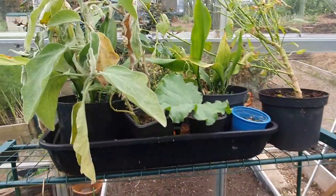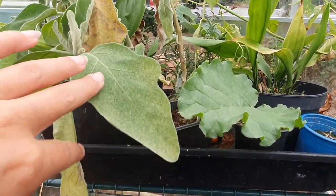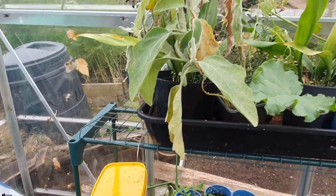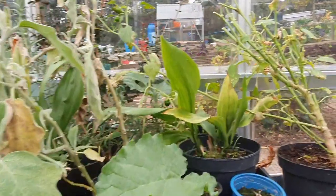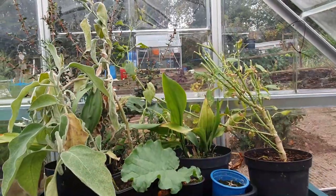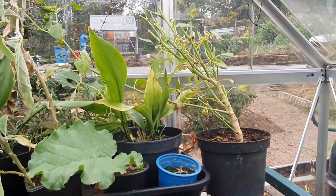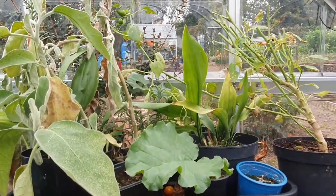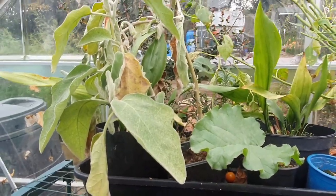Up here I think that's an aubergine. That's my basket of fire pepper plant, which was literally the size of the greenhouse at the back. I've cut it back and I'm going to take it home today and try to keep it alive in the house - I have got a grow light so hopefully it'll be okay.